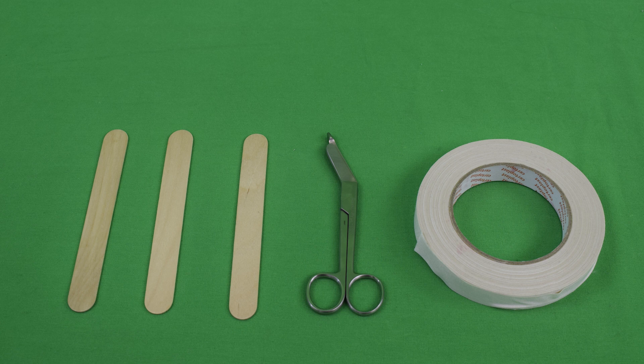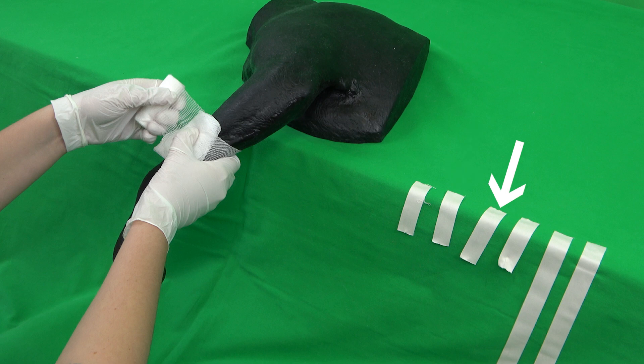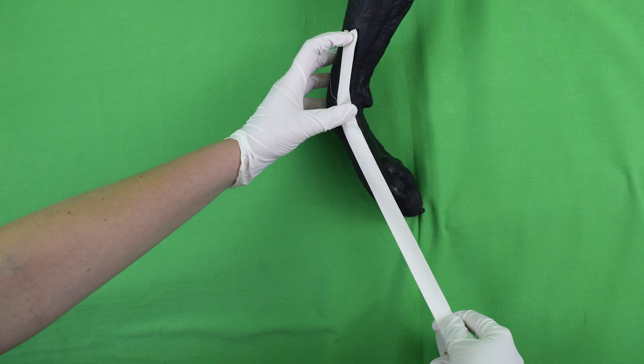The splint is also prepared in advance, built out of the tongue depressors and tape. The amount of tongue depressors required to guarantee a stable splint is dependent on the size and weight of the animal. In addition, four short and two long strips of tape are prepared. It is important that the long strips are about double the length of the distance between the lower leg and paw.